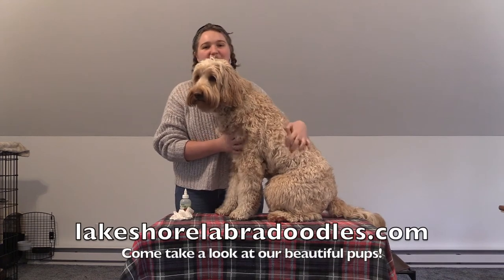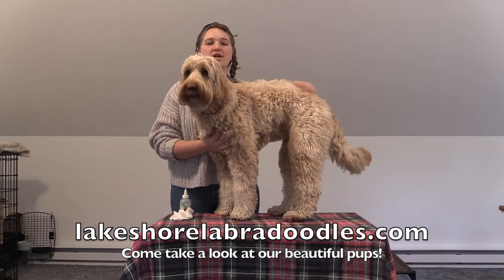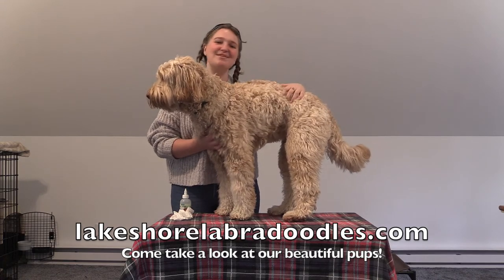Thank you guys so much for watching. If you want your own beautiful Lakeshore Labrador, be sure to check out our YouTube channel and our website at lakeshorelabradoros.com so that you can get your very own puppy in our next litter. Thanks so much for watching.